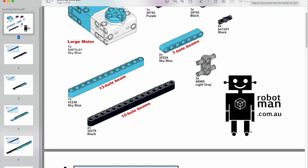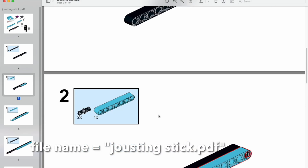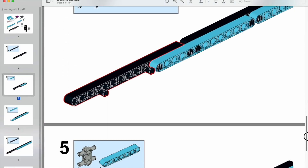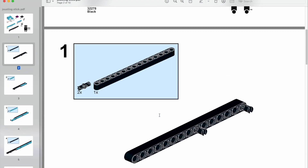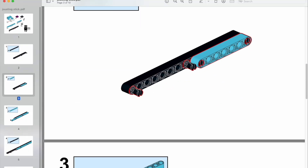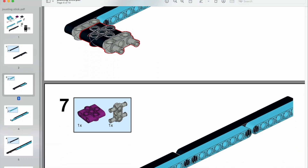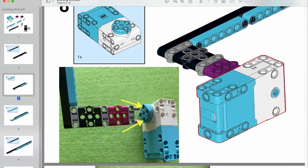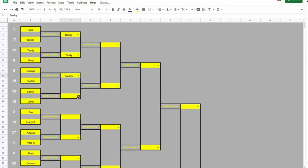You will need to grab the instructions from the description of this video — look for the file called joustingstick.pdf. You could print it out for the kids, maybe four pages to a page, or share the PDF on their device. The instructions show exactly how to build the jousting stick so everyone has the same one. Don't forget to check out the description for more ways to score — you could have knockout competitions, and there are ways for students to assess themselves.